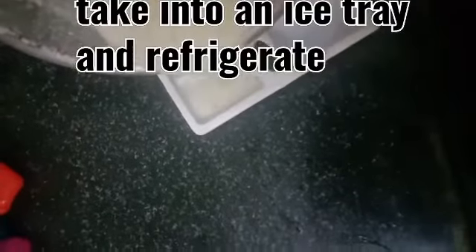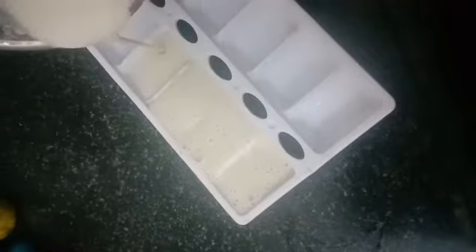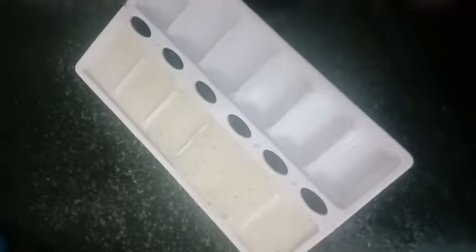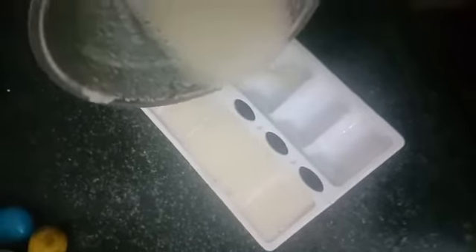Take an ice tray, fill it with the mixture, and keep it in the refrigerator. Every day you can take one cube and rub it on your face. You will see the difference — you will get glossy skin.